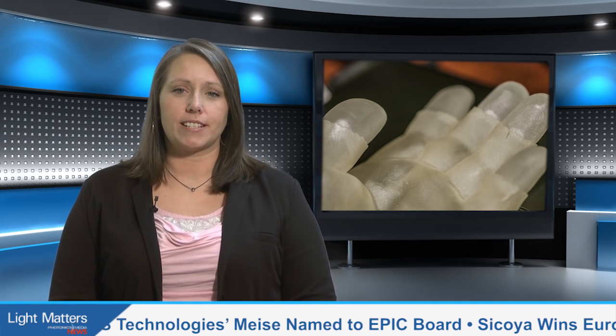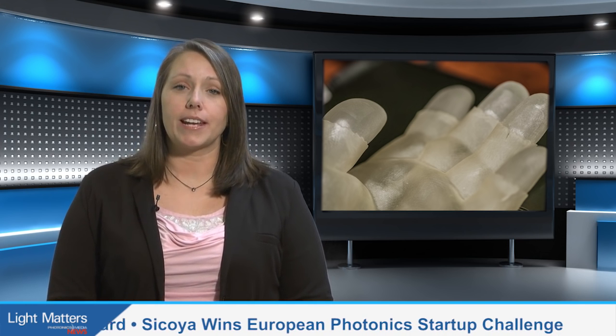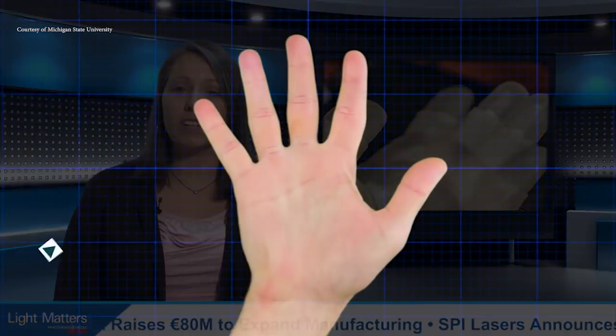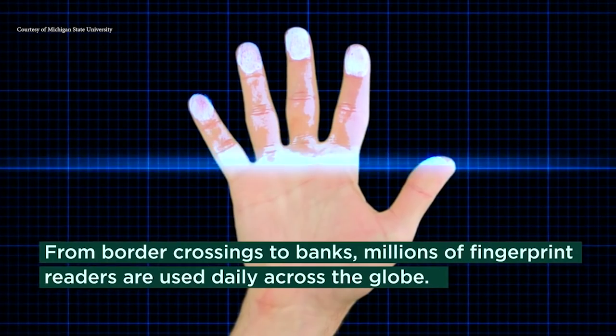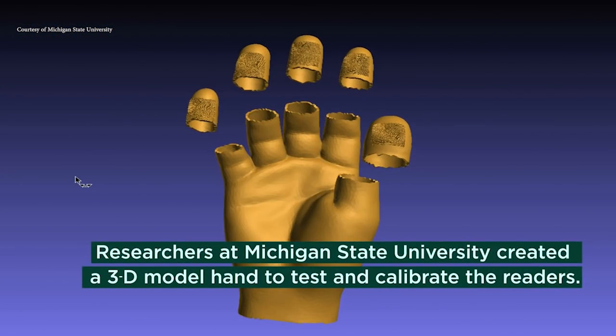Biometrics researchers at Michigan State University, studying how to test and calibrate fingerprint scanners, have created a lifelike 3D hand model to test the accuracy of such machines, which are being employed more and more at banks, police departments, airport immigration counters, and even amusement parks. This lifelike hand model, complete with all five fingerprints, was created using a high-resolution 3D printer to reproduce the same ridges and valleys as real fingers. It has been used to test several fingerprint scanners, allowing a consistent, reliable, and repeatable way to analyze each device's accuracy.